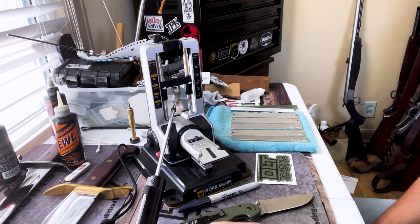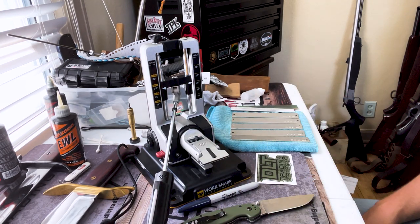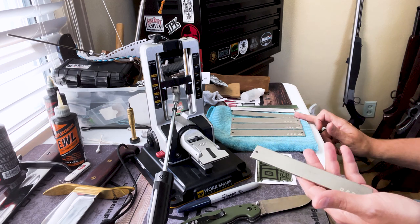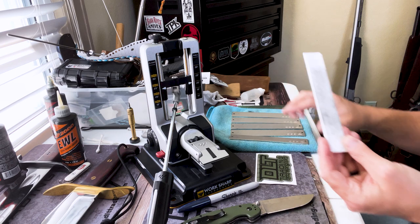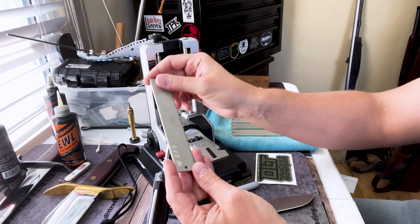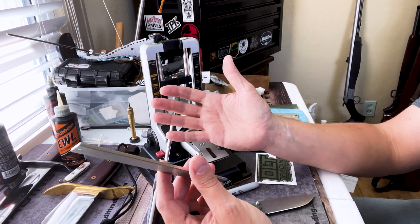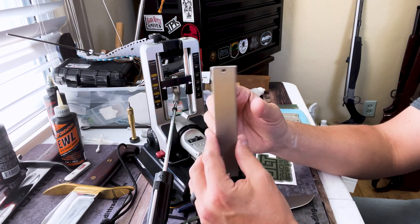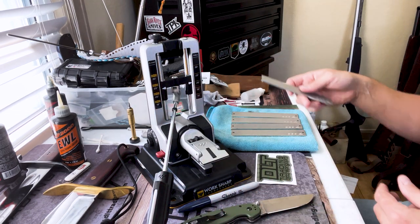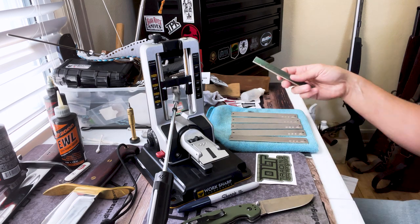They also give you an angle finder, which is really nice, and in just a minute when I sharpen this I'm going to show you how that works. The stones they give you are extremely nice and range from 220 all the way up to 800, and then there is a hone. These are diamond stones and they're very large — I really like the size. It makes quick work, so if you just want to get it over with and have a good working edge, the size of these stones takes care of that fast.